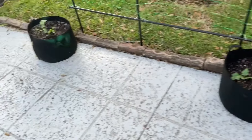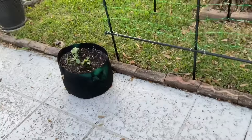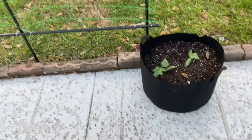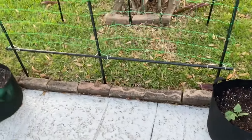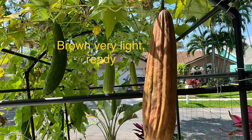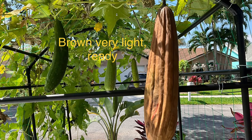These were started by seed on November 15th. It's now the 8th of December, so about 23 days to get that big and transplanted. I planted the seed on November 15th and it's now April 21st.